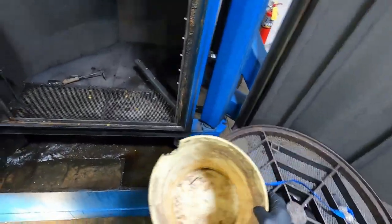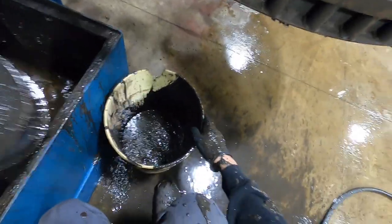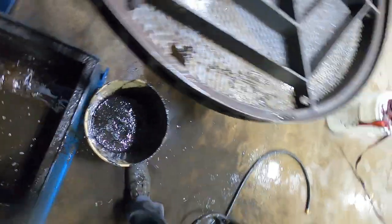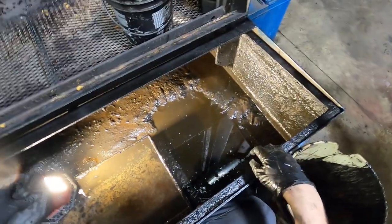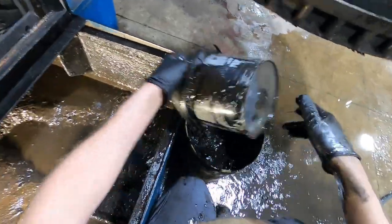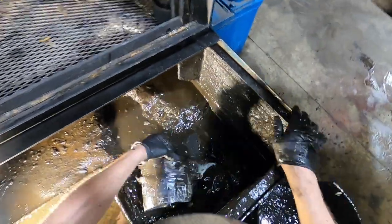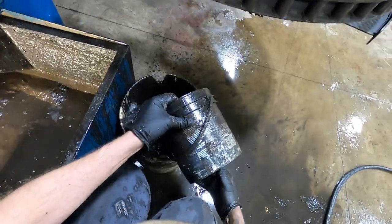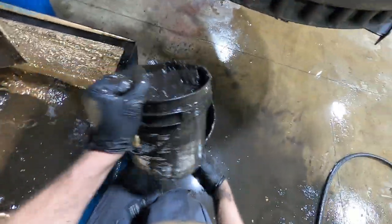The machine has 232 hours on it. The big advantage is this machine will clean in eight minutes easily what would take a guy an hour — so maybe not a full hour. I figure a factor of about 1.5 when I'm doing my return on investment calculations.